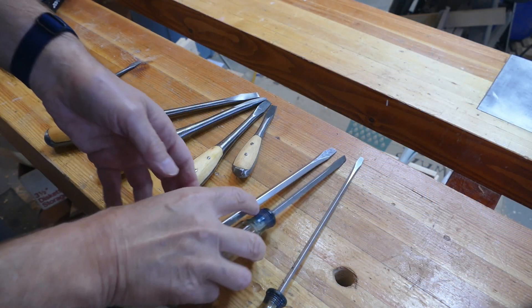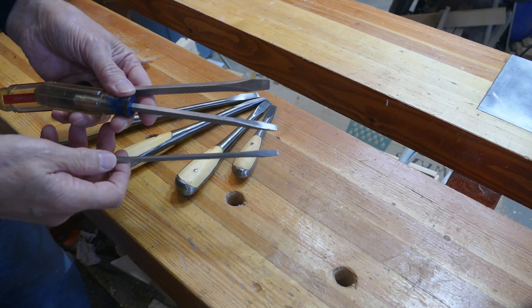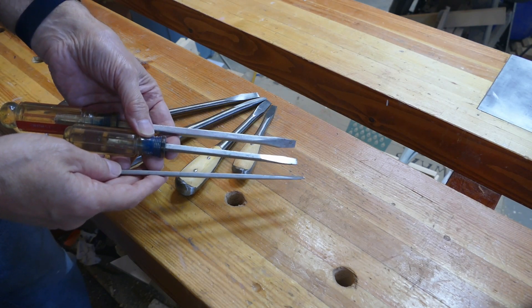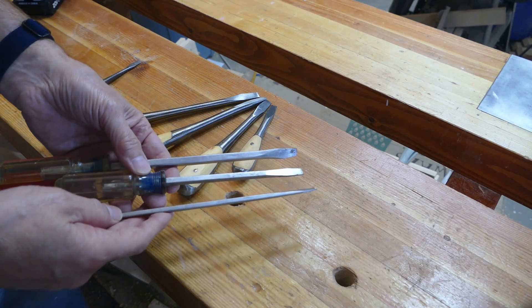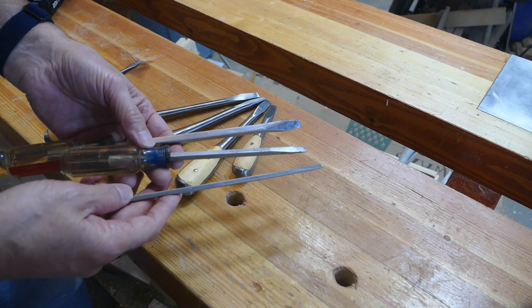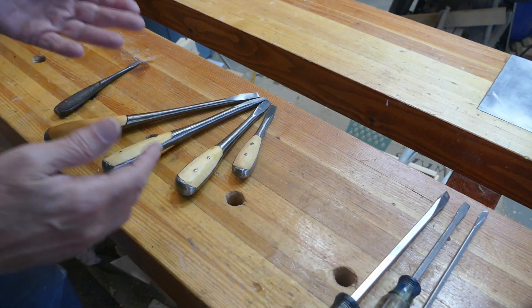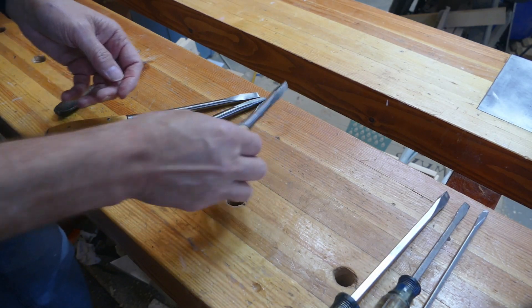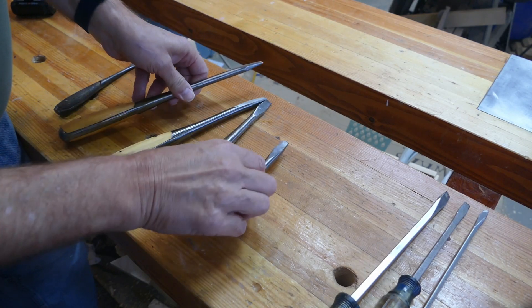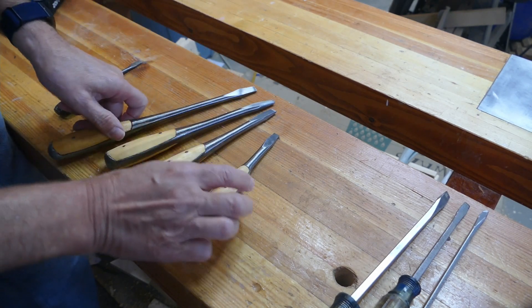This is what you'd normally have for screwdrivers today — quarter inch, three eighths, and a half inch. You can see the sizing of the shaft. They're sized to the type of screw that you're driving. You don't need a heavy shaft to drive a small screw. These are pretty common — this is what you'll normally buy. These are the ones I got. If you notice these, the tips are the same on all of these, and the shafts are the same on all of them.